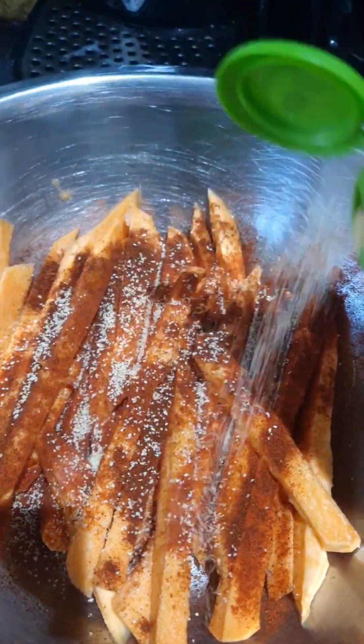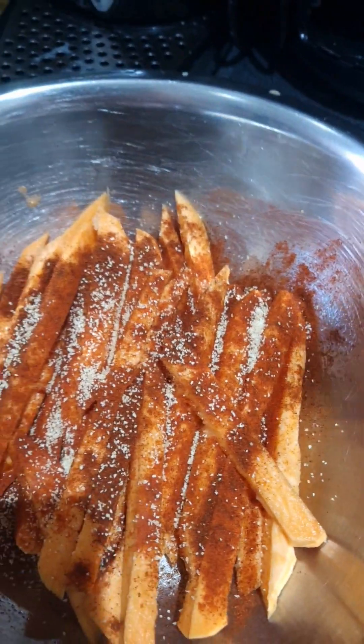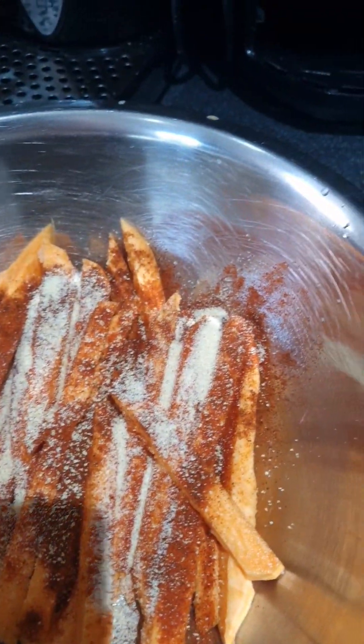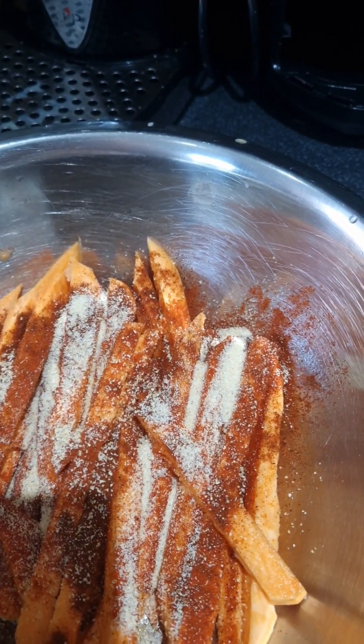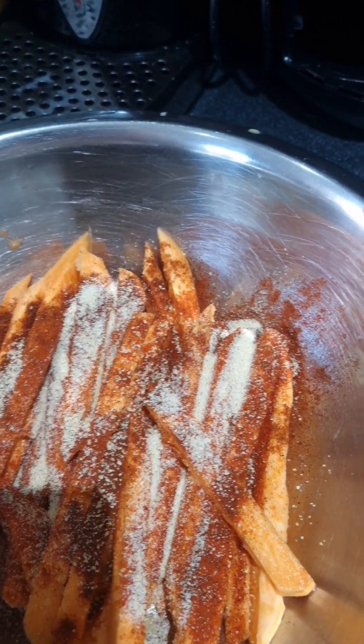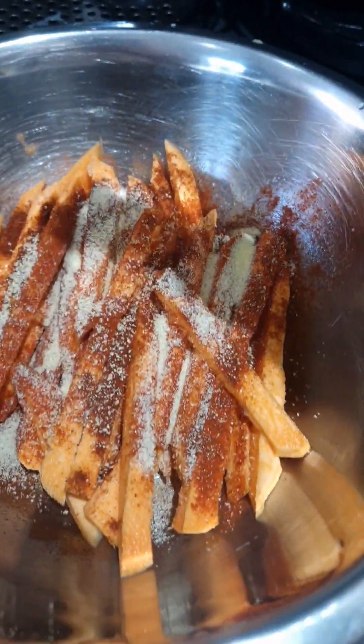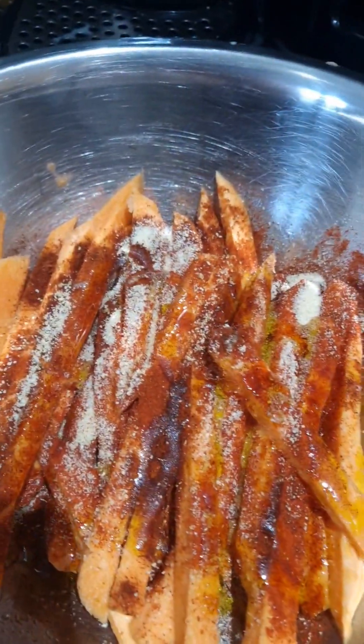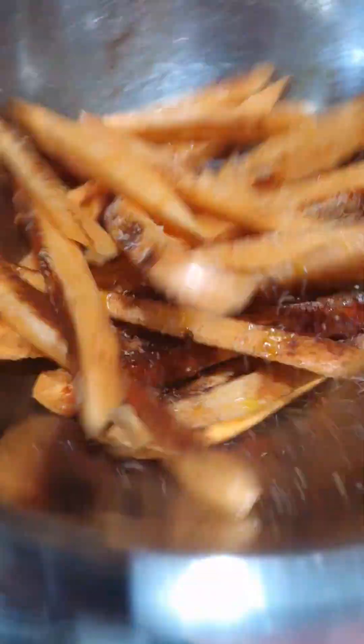A bit of olive oil on there as well. I'm going to toss them around in the seasoning, then bang them in the air fryer on 180 for about 15 minutes. Keep taking them out every five minutes and give them a little shake to make sure they're cooking evenly - you don't want them to start burning because of the spices.